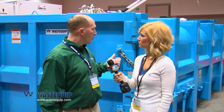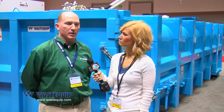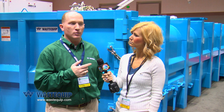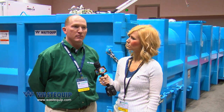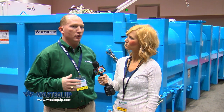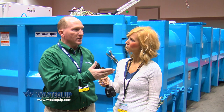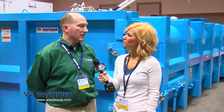We have on the show floor this year a Wastequip 25-yard vacuum container. We've had the vacuum container designed for a long time but we actually did a redesign. The way the vacuum container works is it works in conjunction with a vacuum truck — it saves the vacuum truck from having to be moved off-site every time the tank is full, so you can pump directly from the tank into the vacuum container. That way the expensive vacuum truck can keep working, making it a lot easier for the operator.